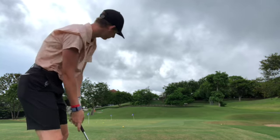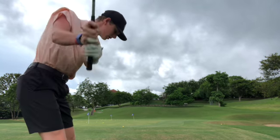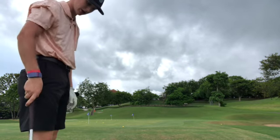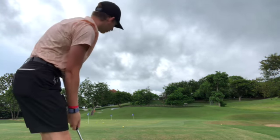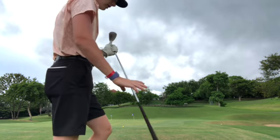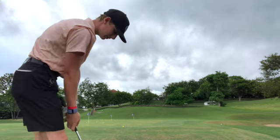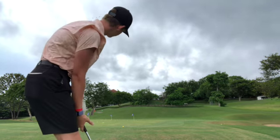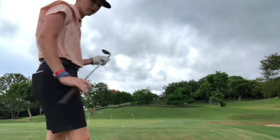We're going to work on that flop shot that I need to work on. This first pin is definitely a hard one. Trying to get enough spin on the shot, but you can't do too much of a full swing — it's just hard. There we go. I don't have to work on it too much in Georgia, so it's definitely different. Florida sometimes, but not a lot. There we go — figured it out. Go to the second one here.